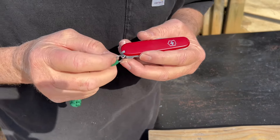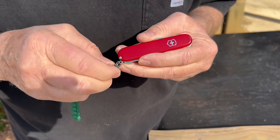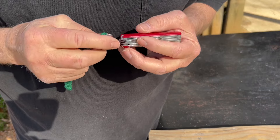This key ring comes off very easily, and it goes back on very easily.